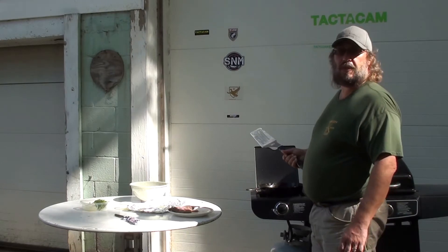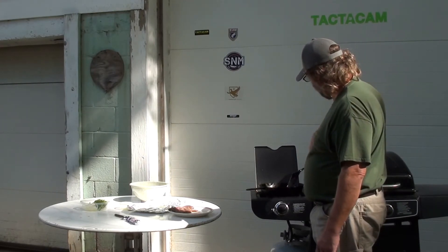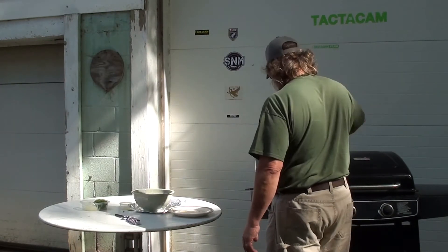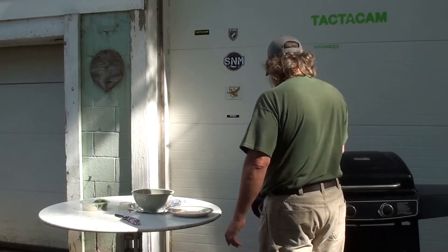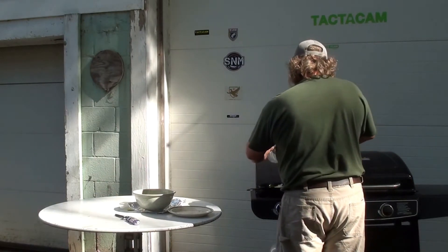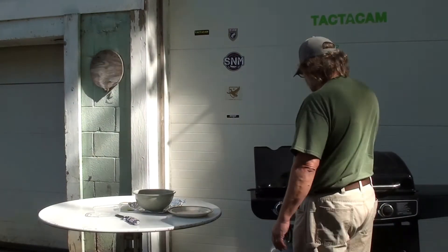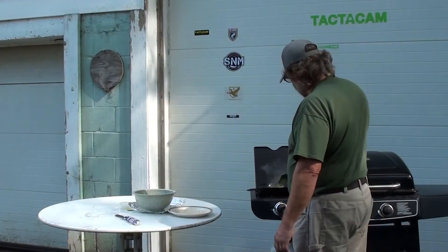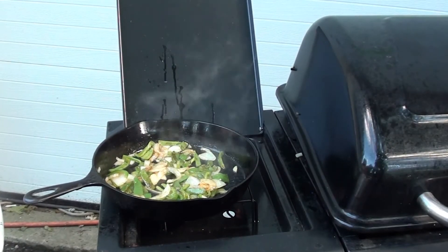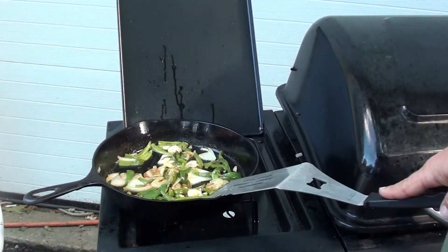We did get 15 doves, so we're going to have to cook them in two batches. Now we'll add our vegetables to the oil. The onions are starting to brown really nicely, so we're going to go ahead and add our meat back in.